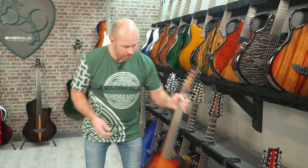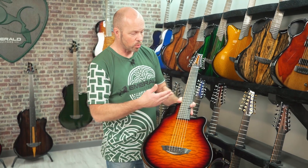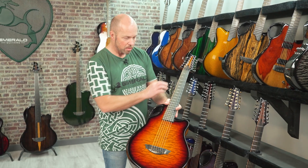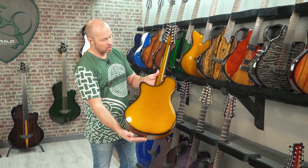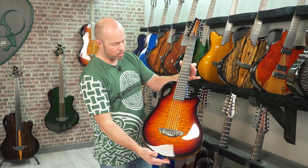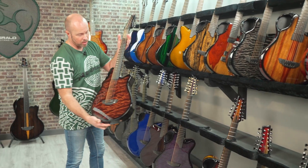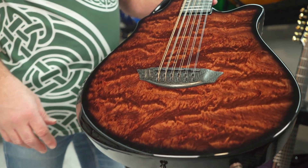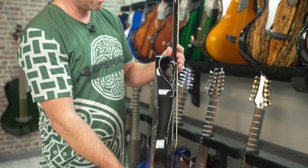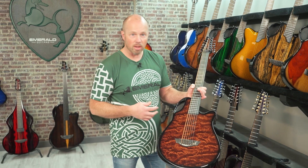We also have the X7 12-string guitar — our small body parlor guitar with a 24-inch scale. A little less tension, a shorter scale, and smaller fret spacing. For playability, if you like the smaller proportions, this could be a really nice choice — it gives you a slightly softer 12-string sound with a nice mid-range punch. This one's finished in vibrant amber back and sides with a beautiful quilted maple vintage amber top. We also have a slim body X10 slimline 12-string available on request, if you want a stage 12-string guitar with those smaller slim proportions.